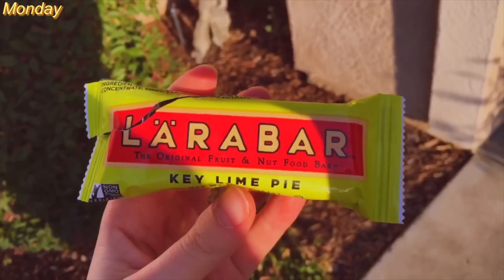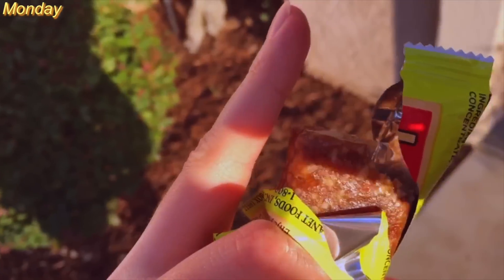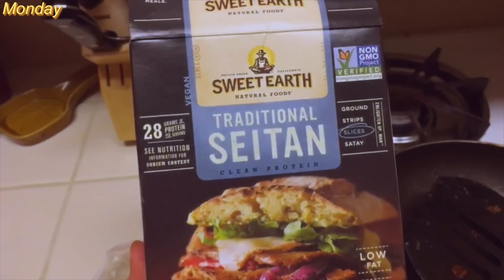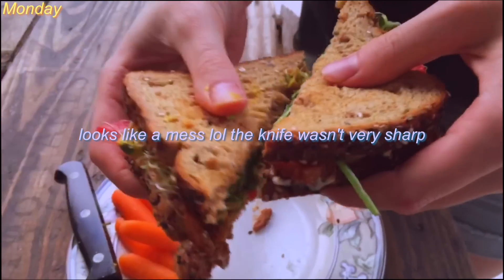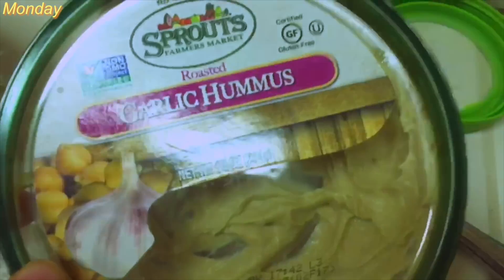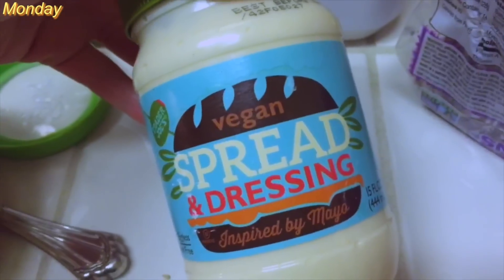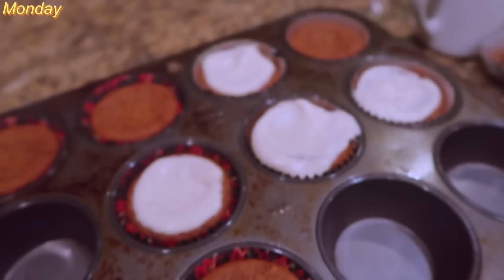A little before dinner I got really hungry and ate a Lara bar. Then for dinner, Casey and I made sandwiches at her house. She had this Sweet Earth seitan that I cooked on the stove with some barbecue sauce, and then put it in a sandwich with hummus, sprouts, spinach, tomato, and some vegan mayonnaise from Trader Joe's. And then after that, I was making cupcakes.